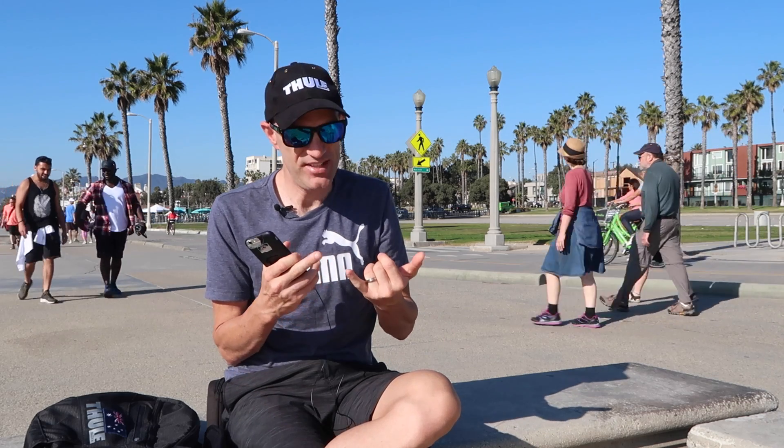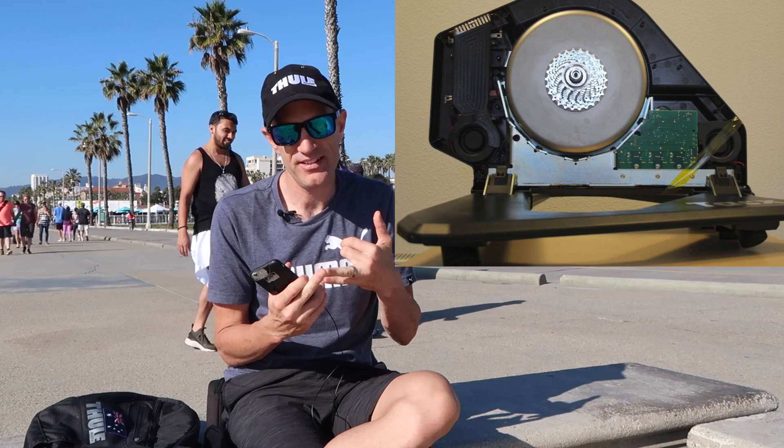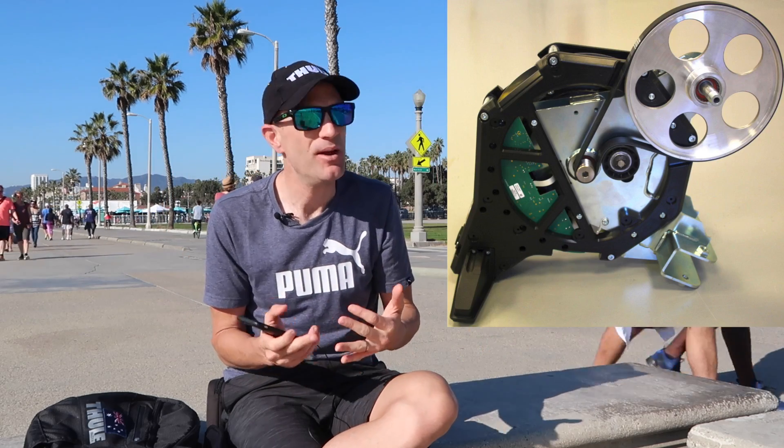The insides of the Tacx Neo, the insides of the Tacx Flux - and this thing isn't even out yet, but there are photos publicly accessible online of the Tacx Flux. So if you want to see what's inside one of these without ripping it apart at home, this will save you doing that.